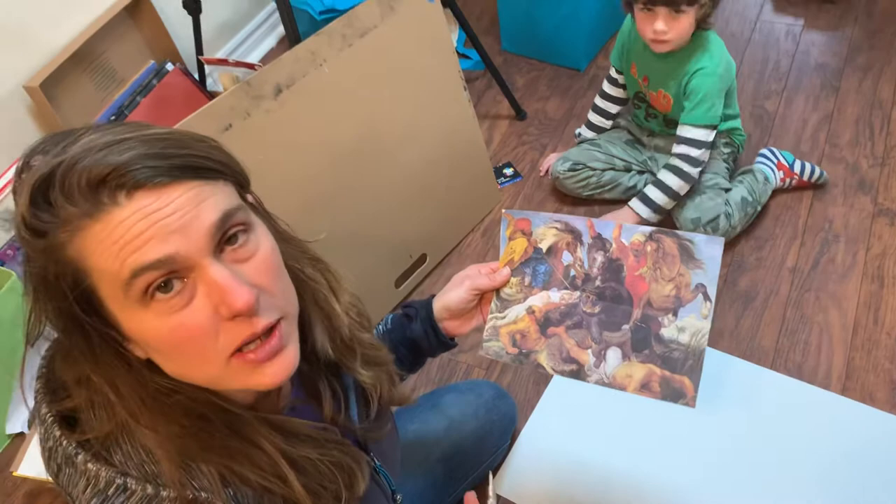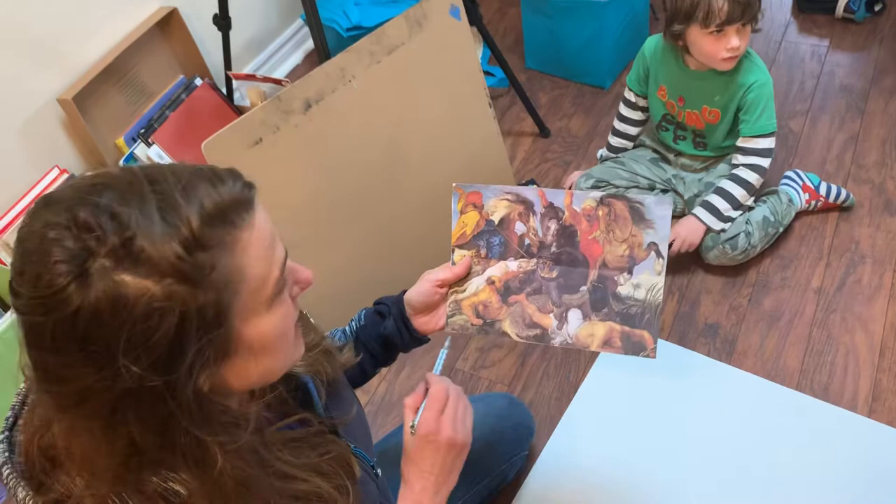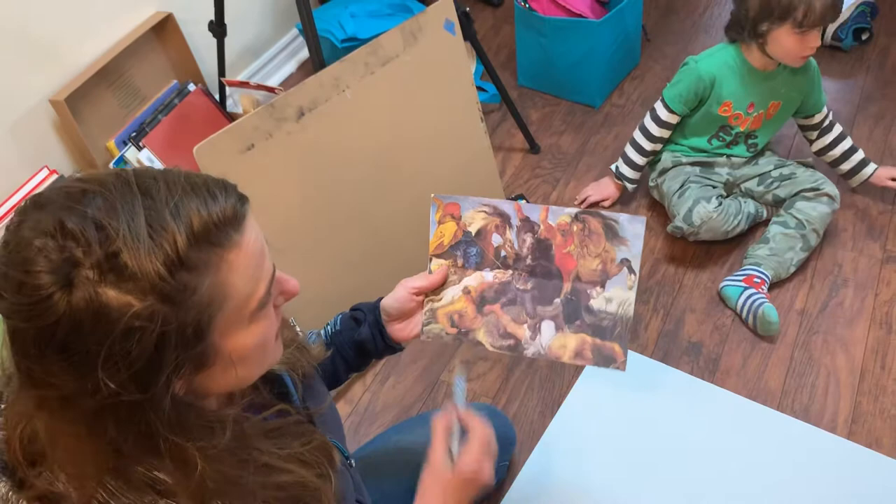The first thing to do is to print out in color the painting that you're going to be using, if you don't already have a copy. Make sure that you don't crop the image at all, but that you use the entire painting. Then you're going to trim the edges so all you have is your painting to work from.